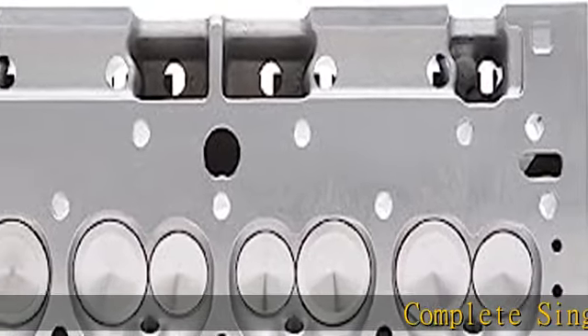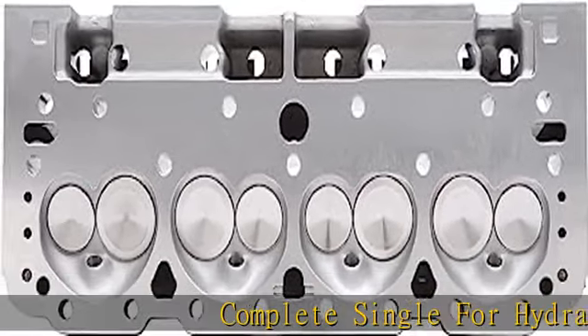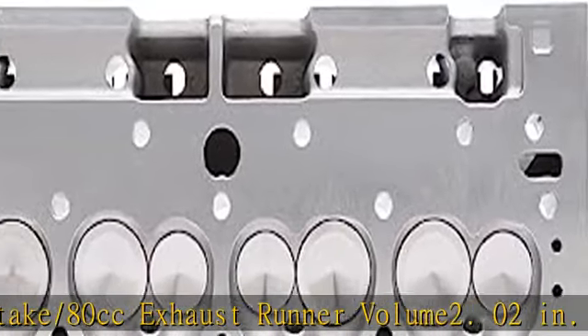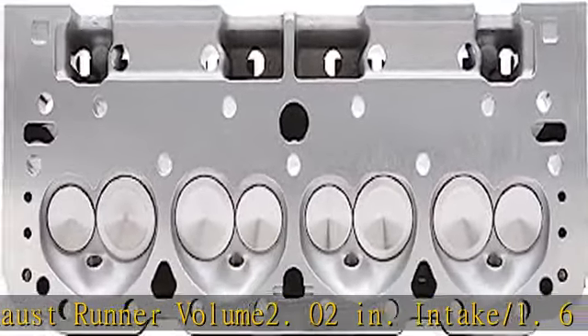Complete single for hydraulic roller / mechanical flat tappet. 64cc combustion chamber volume, 200cc intake / 80cc exhaust runner volume. 2.02 inch intake / 1.6 inch exhaust valve diameter. 0.562 inches deck thickness. See more product details in the description to get this product today at the best price.